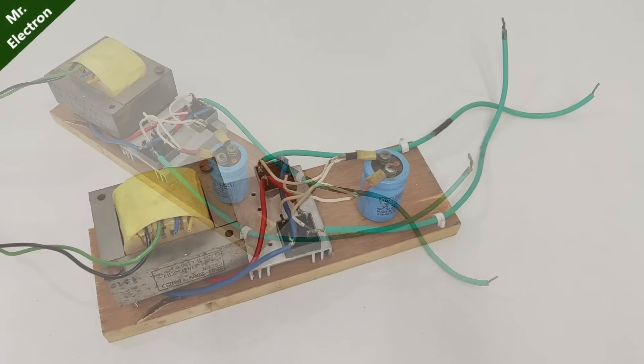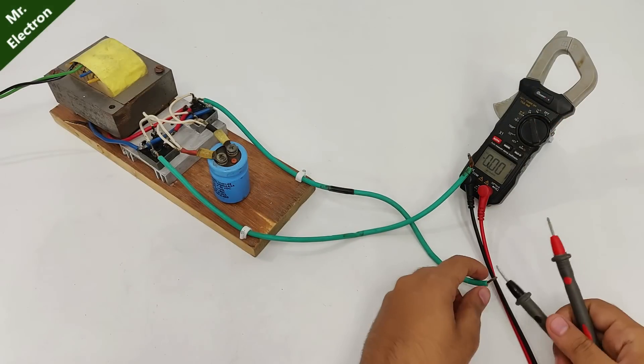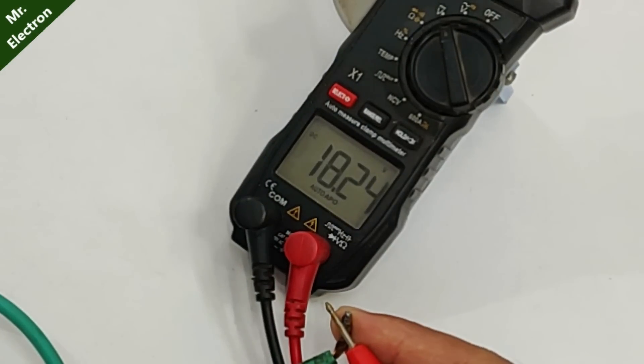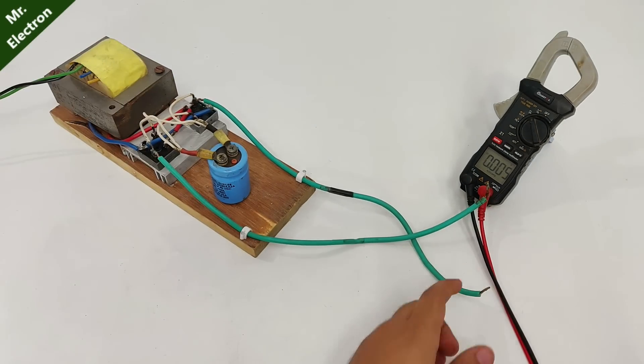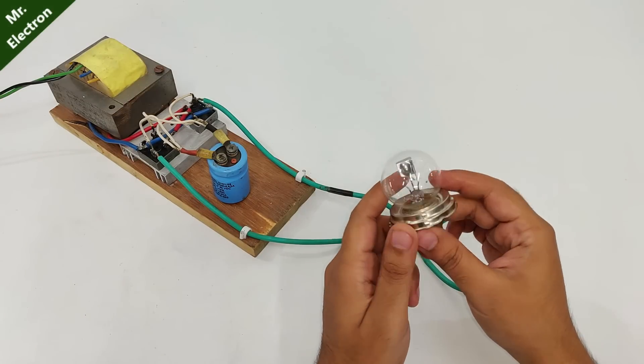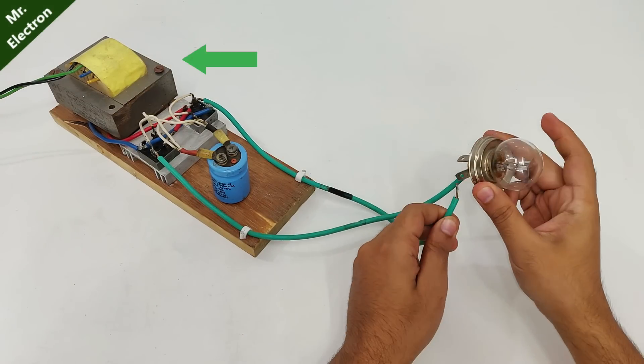This is a DC power supply that I made in one of my previous videos. The voltage as you can see is 18.24 volts, so it's converting 220 volts to 18 volts. The supply is made using the UPS transformer.